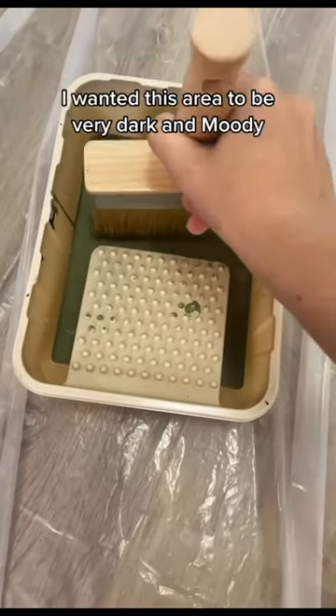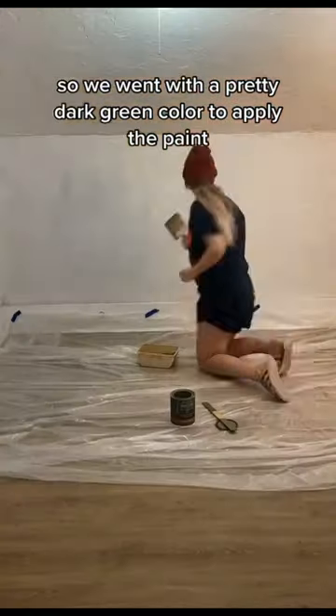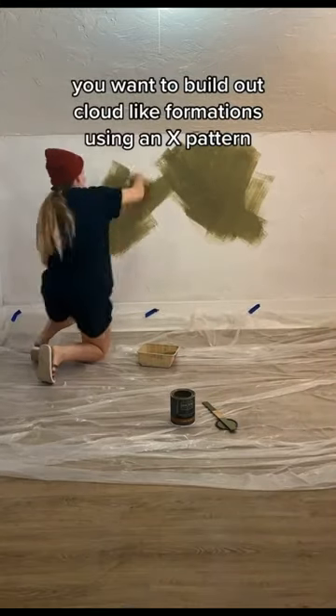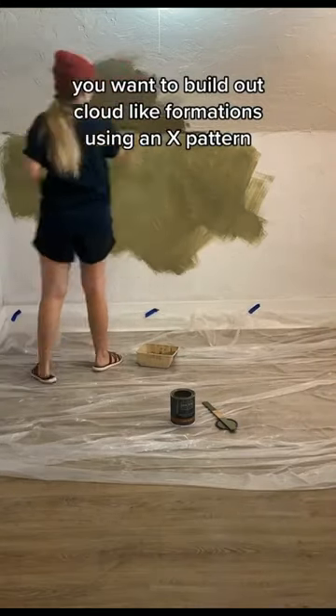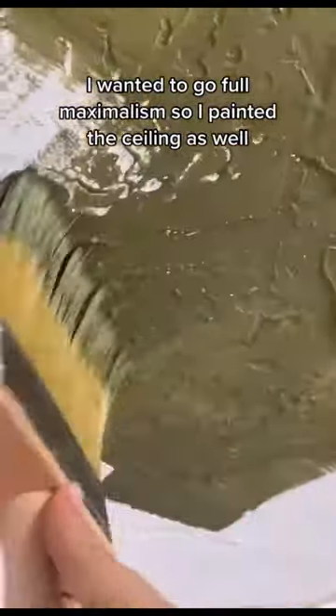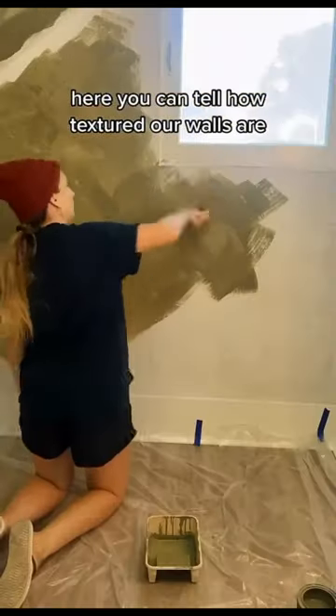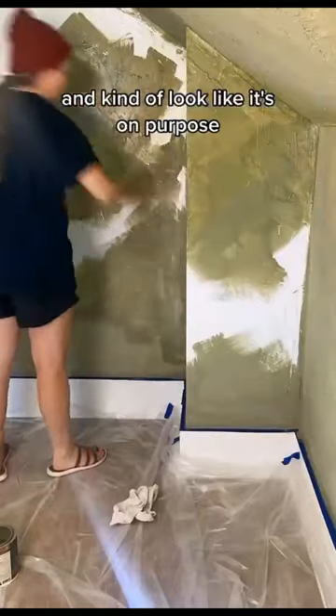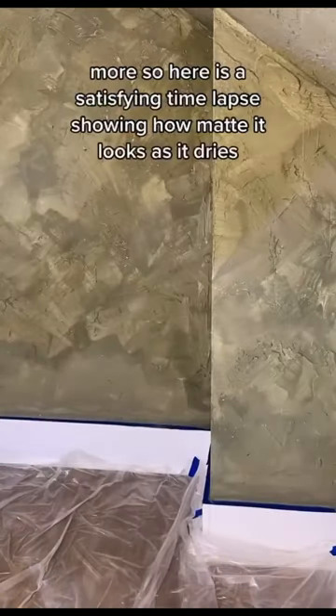I wanted this area to be very dark and moody so we went with a pretty dark green color. To apply the paint you want to build out cloud-like formations using an X pattern. I wanted to go full maximalism so I painted the ceiling as well. Here you can tell how textured our walls are, so we're doing this to add even more dimension and kind of make it look like it's on purpose.